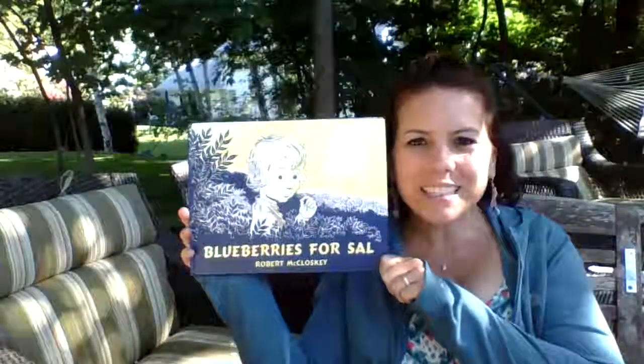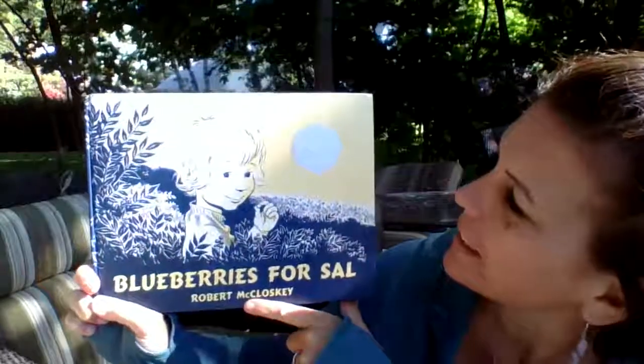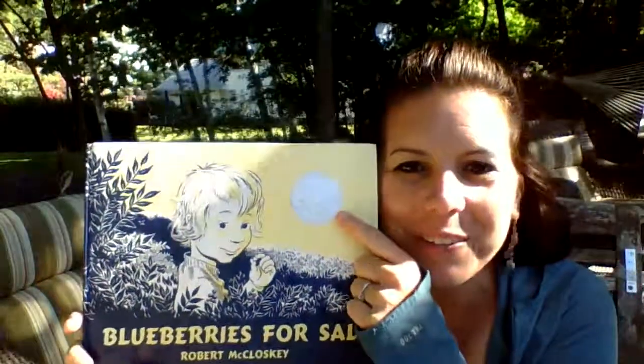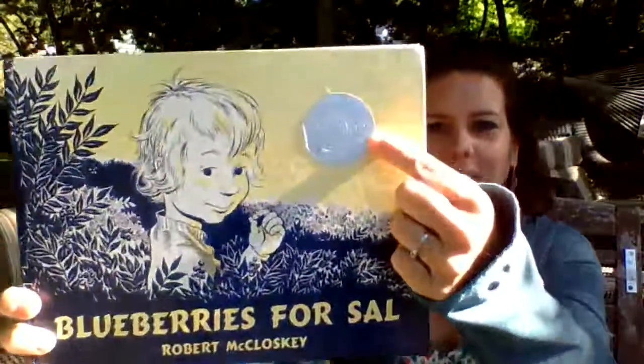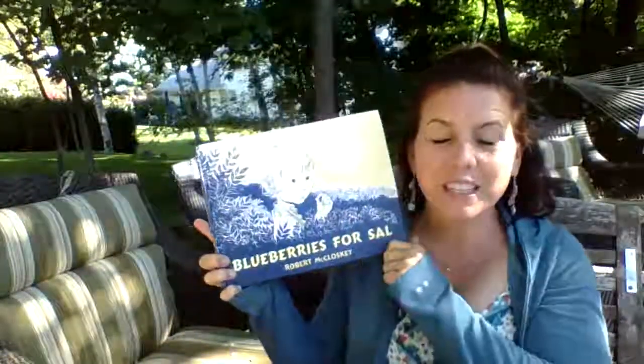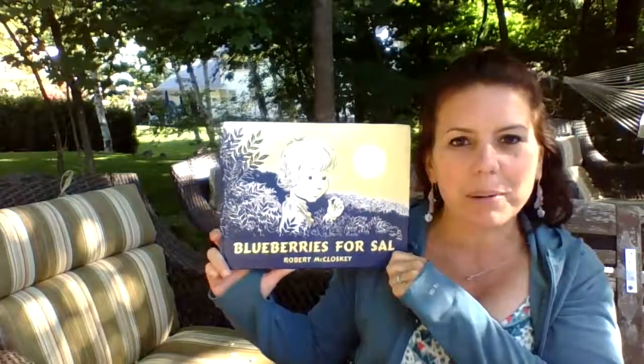Hi everybody, it's me Miss Connaughton and I'm going to read you a story today called Blueberries for Sal. This story was written and illustrated by Robert McCloskey, and if you look really closely you'll notice that it has a special medal up in the corner. That is called the Caldecott Honor — a special award that you get for the pictures in a book.